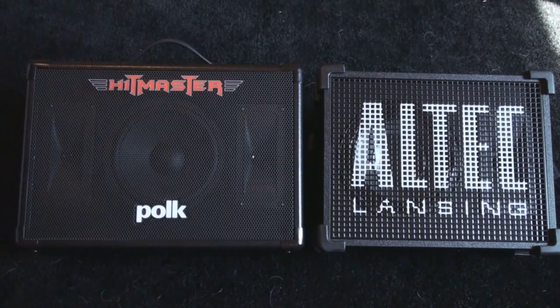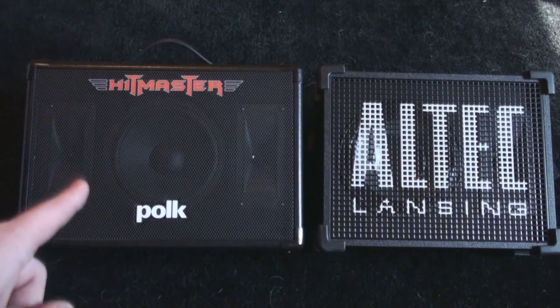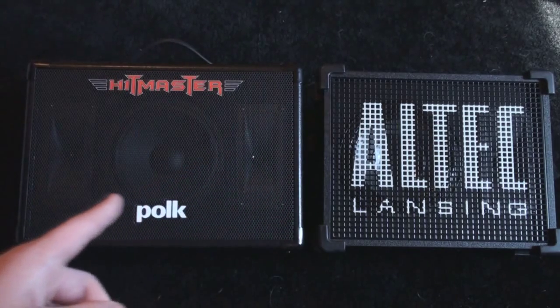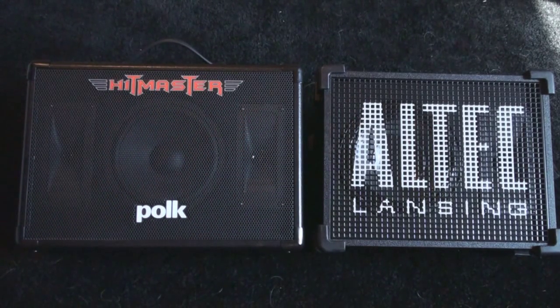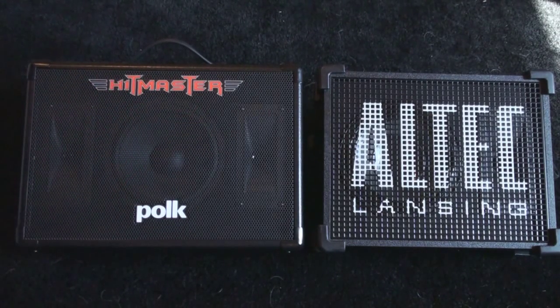When it comes to loudness, there is no comparison — the Polk Audio Hitmaster wins. At about half volume on the Hitmaster, there is about full volume on the Stage Gig, so there is a big difference in volume between both of these speakers. Neither one of them distorts, which is good. Overall, I think they are both great speakers, but for the same price of $99, I'm going to have to say that the Polk Audio is definitely the better deal. It has better sound quality and it has that extra aux input, which adds a lot of value, and that's basically what you're looking for in a speaker.